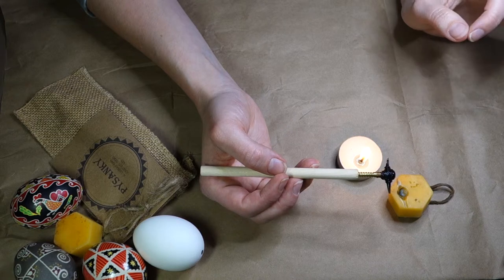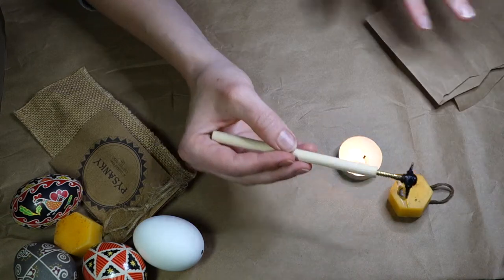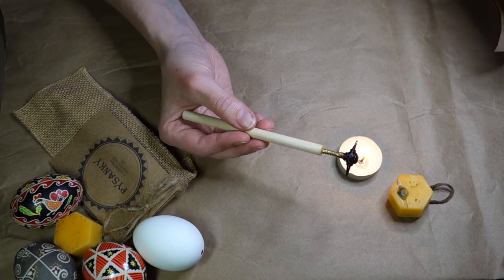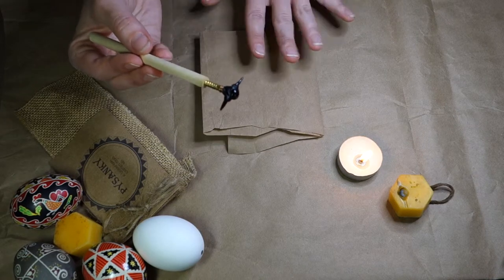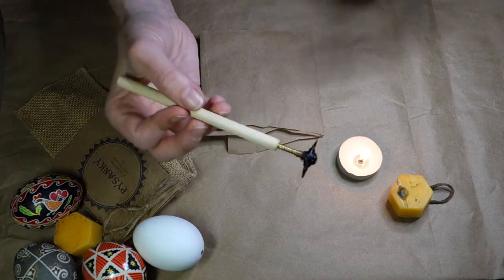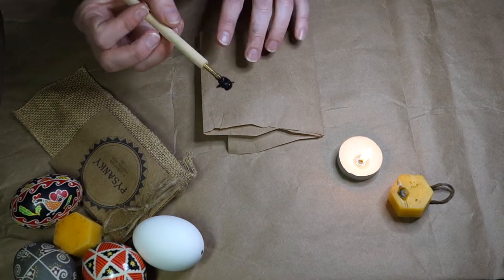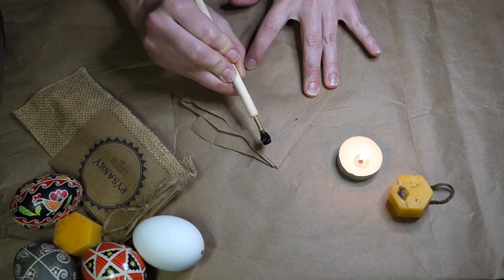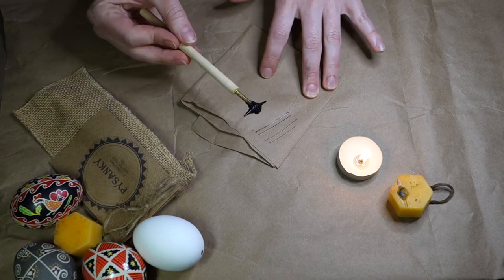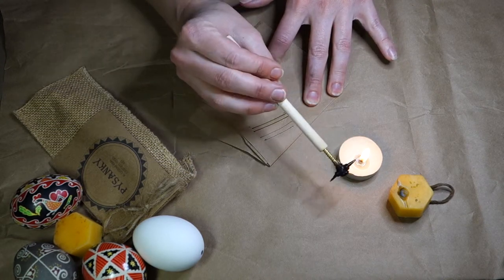Sometimes you'll find that the wax isn't coming straight away through the stylus tip. I generally like to work on a covered surface to protect whatever it is you're working on, because beeswax can be a little bit messy and definitely quite hard to clean up. What I like to do is have a bit of craft paper or paper towel available just to clean up messes or even to start writing on. Sometimes, especially when you're just starting to use the Kistka, you'll want to just take the opportunity to test it out. If it's not working, you can really gently tap to get the wax flowing through.